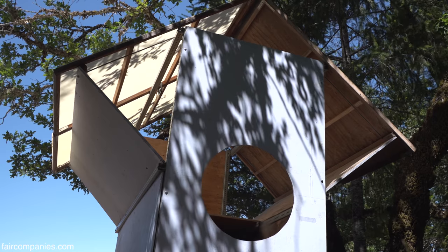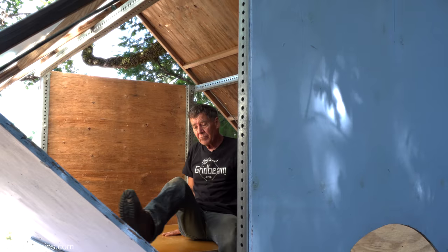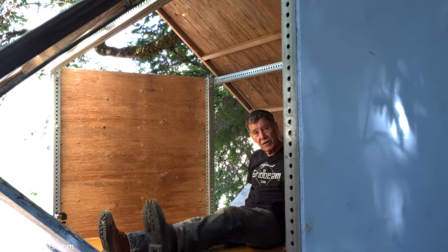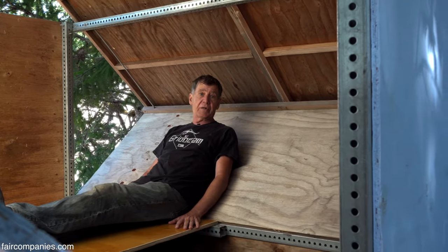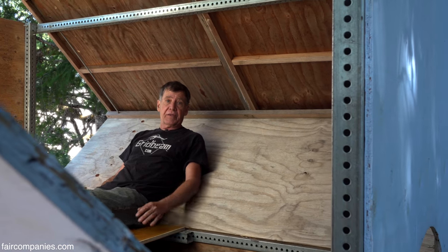This is called the bird house. This is kind of the relaxation zone and you actually lean against the walls. The walls are your furniture. There's no room for furniture when you build this small, so you have to build everything in.